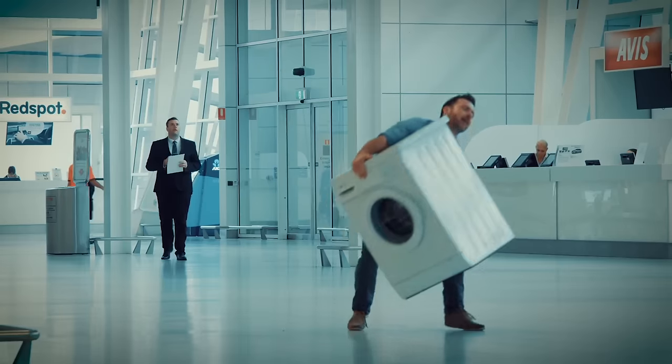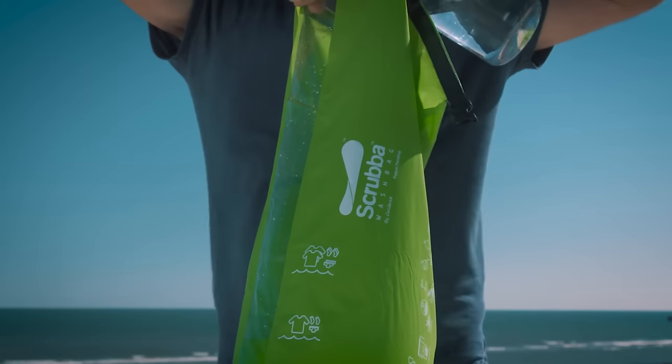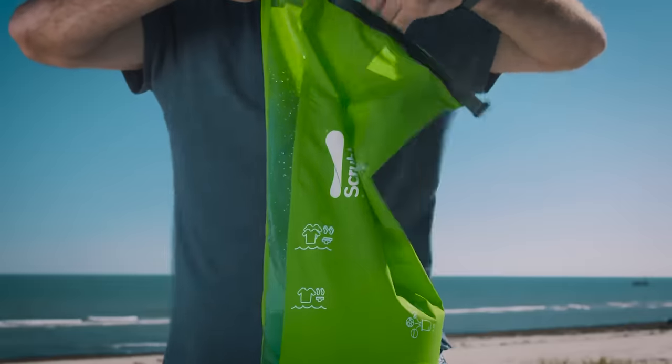When you're away from home base and need to wash your clothes, there's the Scrubba Outdoor Wash Bag. The flexible waterproof bag has water level markings and an internal washboard to clean your duds on the go.